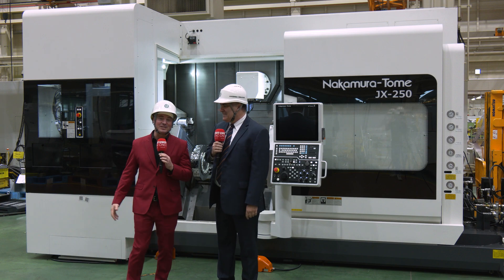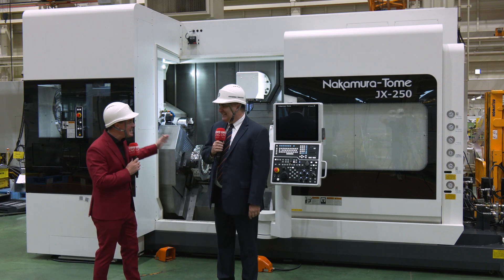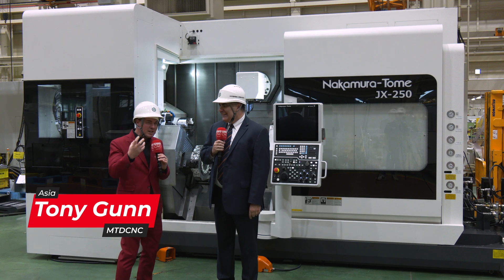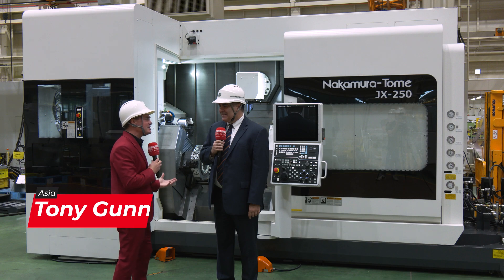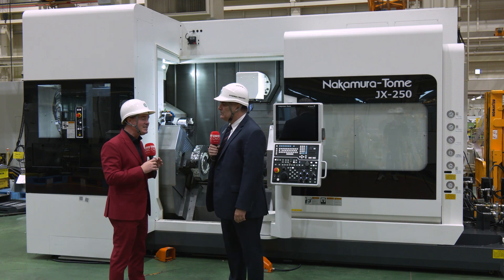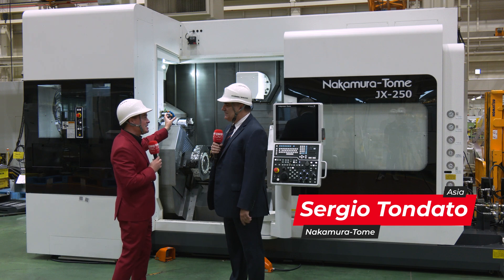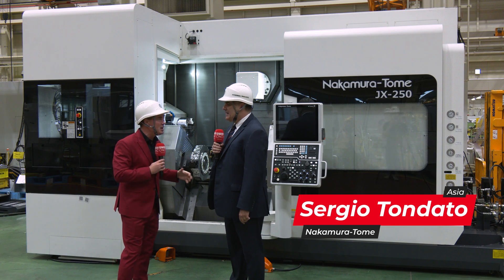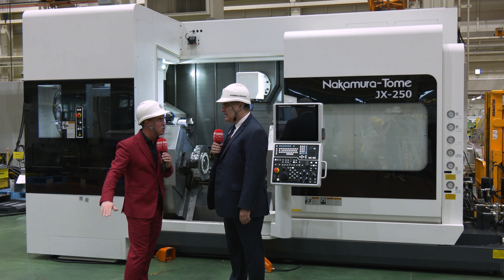Sergio, my friend, it's always a pleasure to see you. Today I have the great gift to be in Japan with you, where this machine is being built — one of my favorite machines to talk about. It really allows customers to do so many different things on one machine. It's truly multitasking and multifunctional — we're looking at multi-directional, multi-spindle capabilities with turning functionality we're used to seeing.